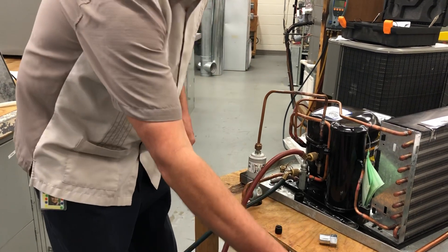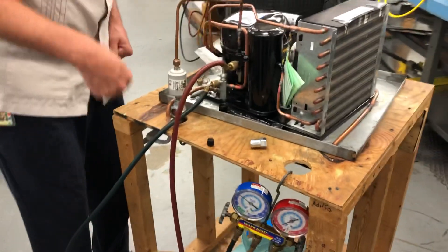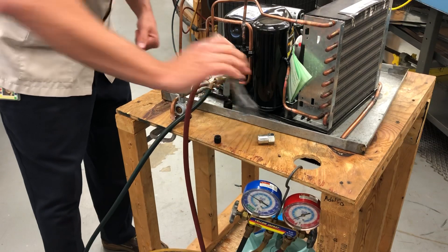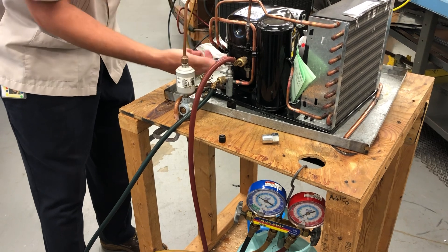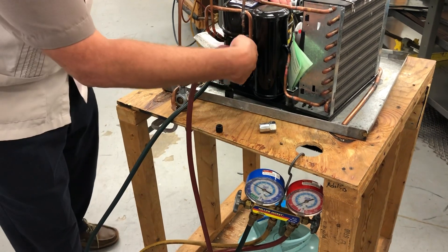Now I'm going to go ahead and backseat my suction service valve here. Make sure both the gauges are closed. Backseat my suction service valve. And we're good. Now I can go ahead and safely disconnect the gauges.